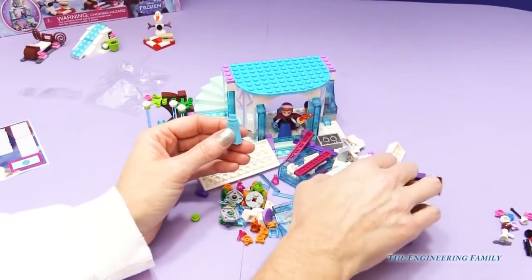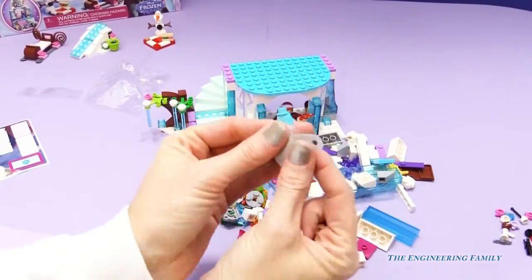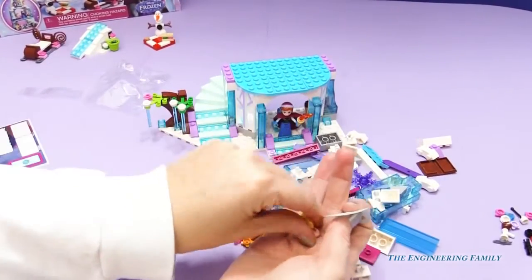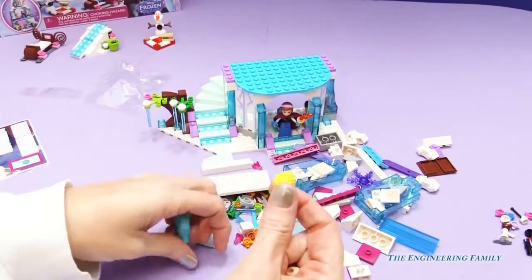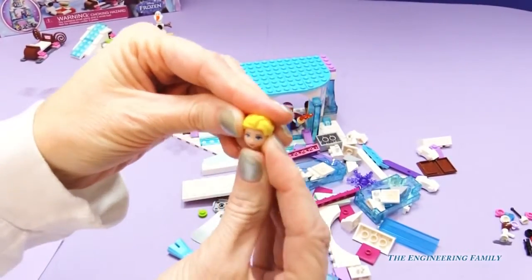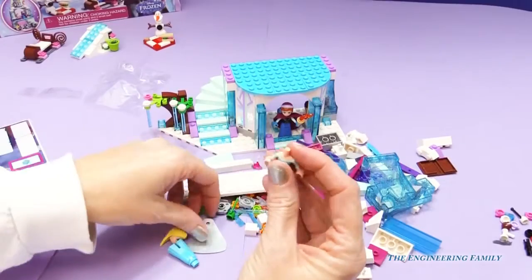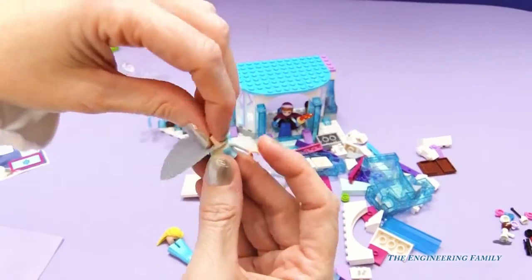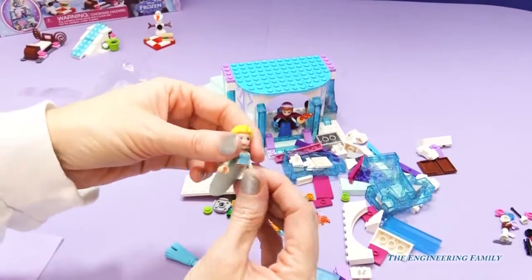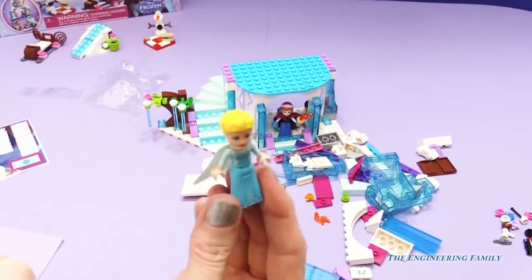Let's get her together really fast, and I want to put her cape on her. Elsa! I found her hair — look how pretty her hair is! So there's her hair. Let's get her face all situated. Beautiful! I like it! Perfect. So we are missing this part right here. I'm going to put her cape on first, and then put her head. Perfect! Beautiful dress — sparkles all over it. Perfect! Hi Elsa!